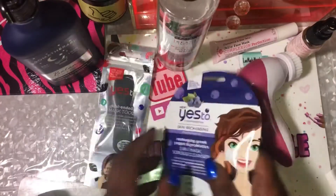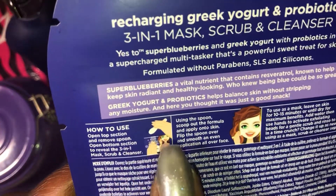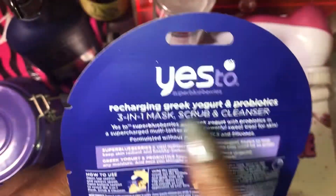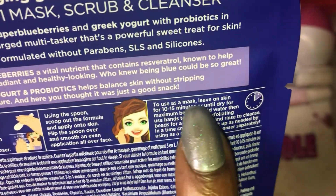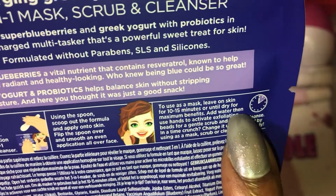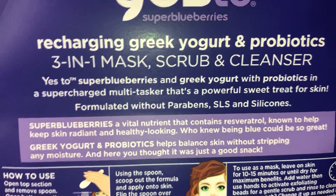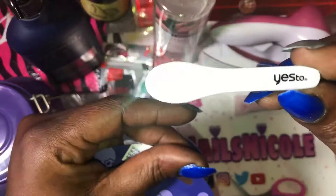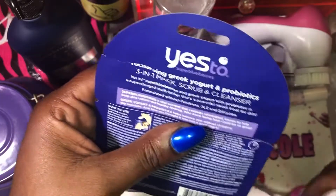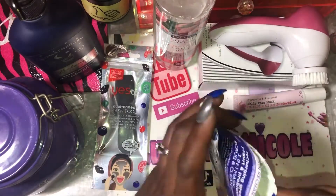I'm going to go ahead and open this up. Showing you guys the back of the package with the how-to instructions — I did not realize it came with a spoon until I actually read it. There's a spoon in the top of the package, which is pretty cool, and you can use it to apply the mask over your face. I'll be leaving the mask on for the 10 to 15 minutes as suggested. Now I'm working on getting the spoon out and finishing opening the package.